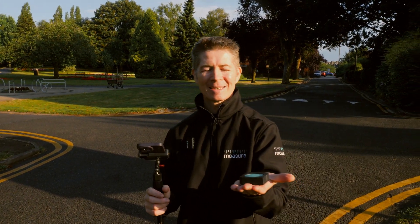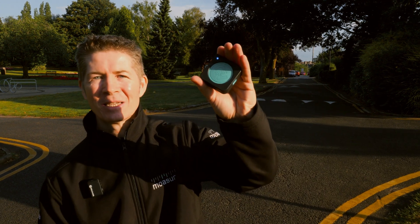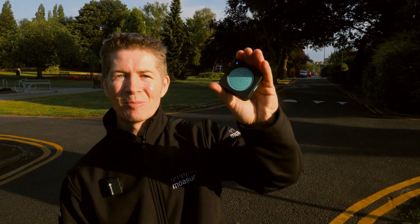Moser 1 was the first ever motion-based measuring device, but right here in the palm of my hand I have the next evolution in motion-based measuring, which is Moser 2 Pro.